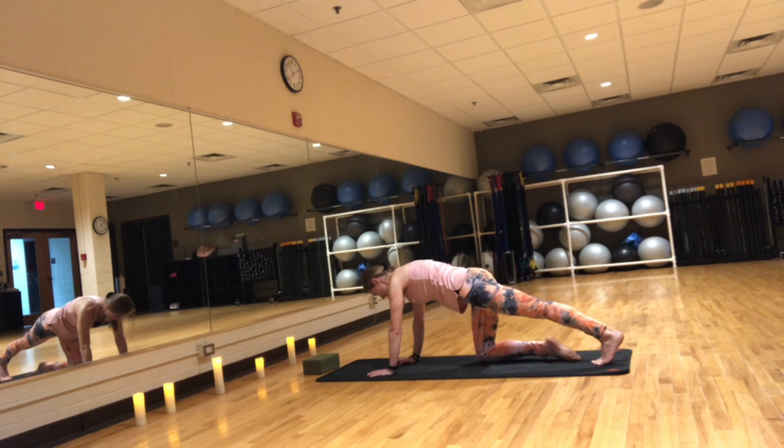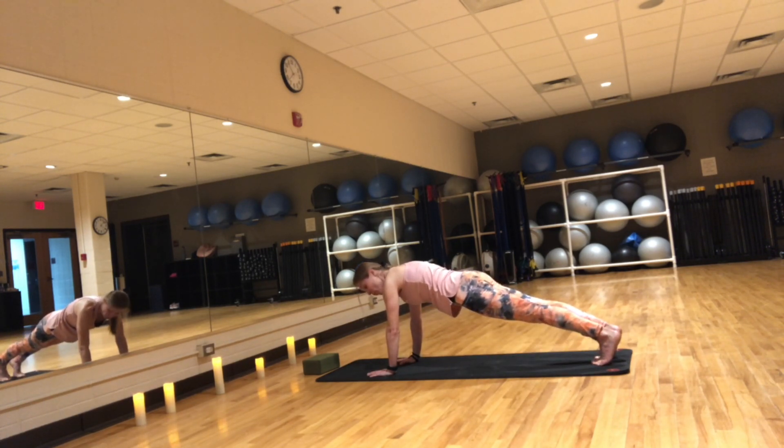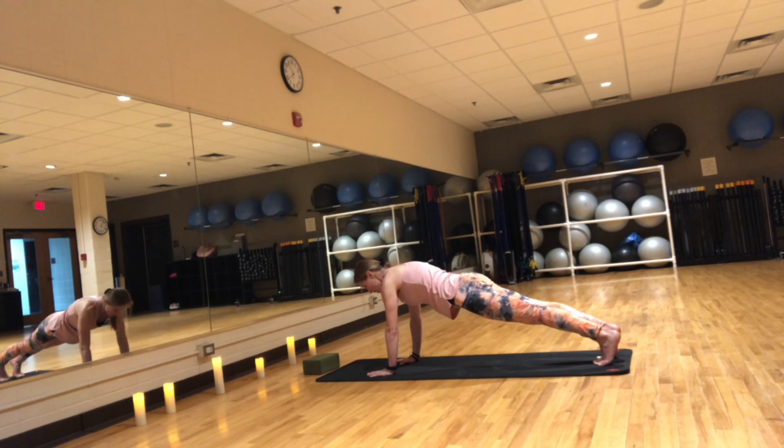From here, press into the toes and come into plank. Whenever we come into plank, you always have the option of dropping those knees down. Hold here for five. Press actively into your hands, fingers spread, knuckles touching the mat. Create a nice long line of energy from your heels all the way to the crown of your head.